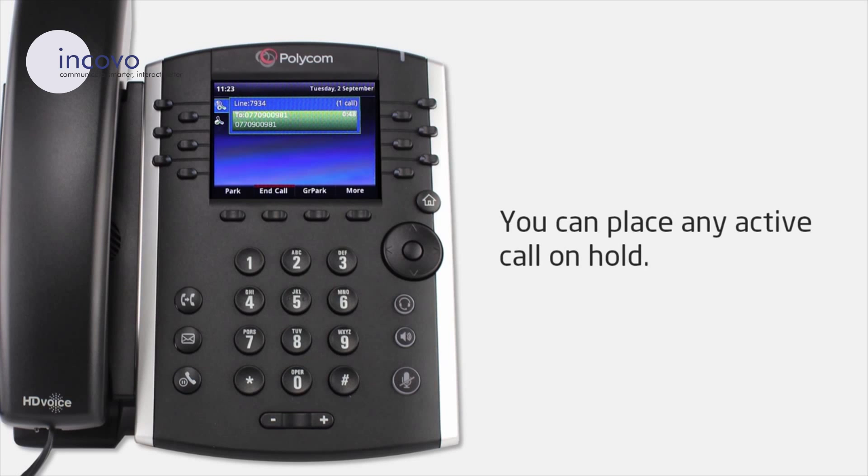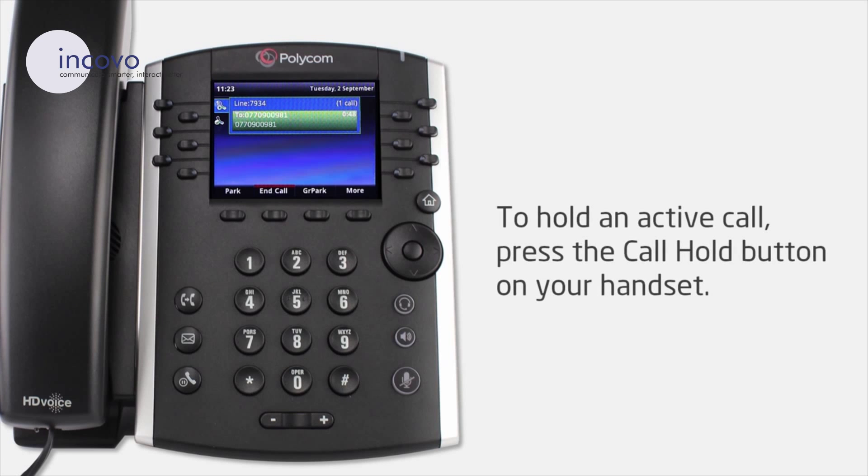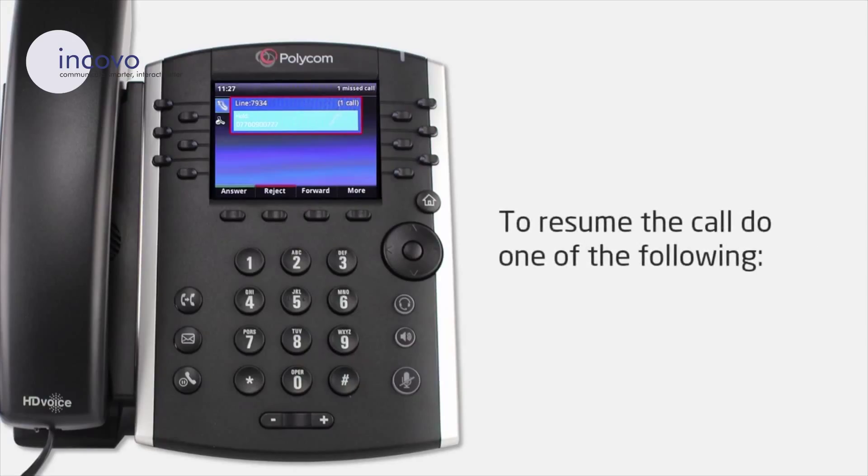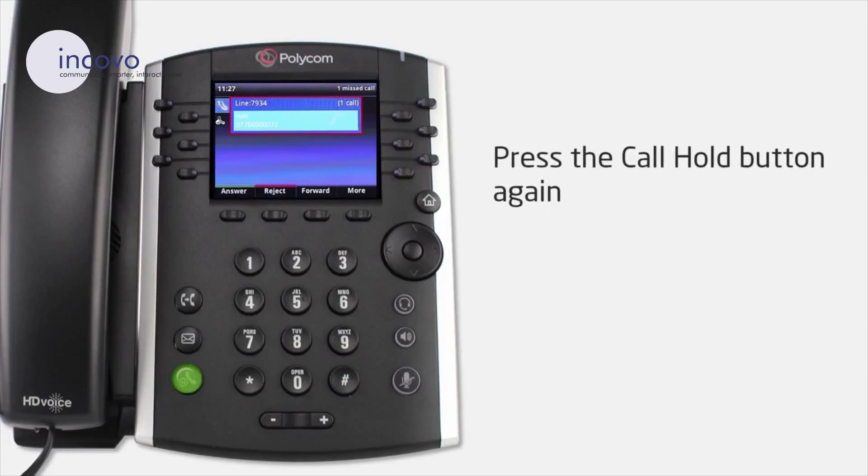You can place any call on hold. To hold an active call, press the call hold button on your handset. This will turn the call window red and put the caller in a hold state. To resume the call, press the call hold button or the answer button.